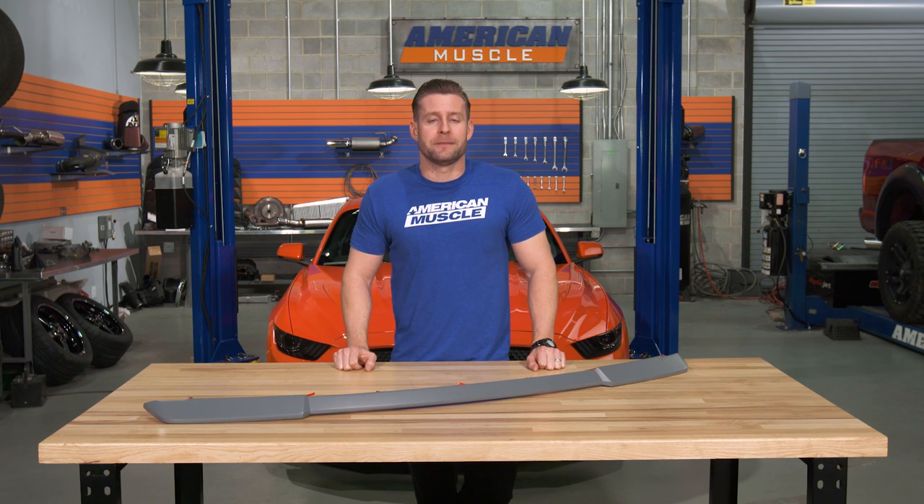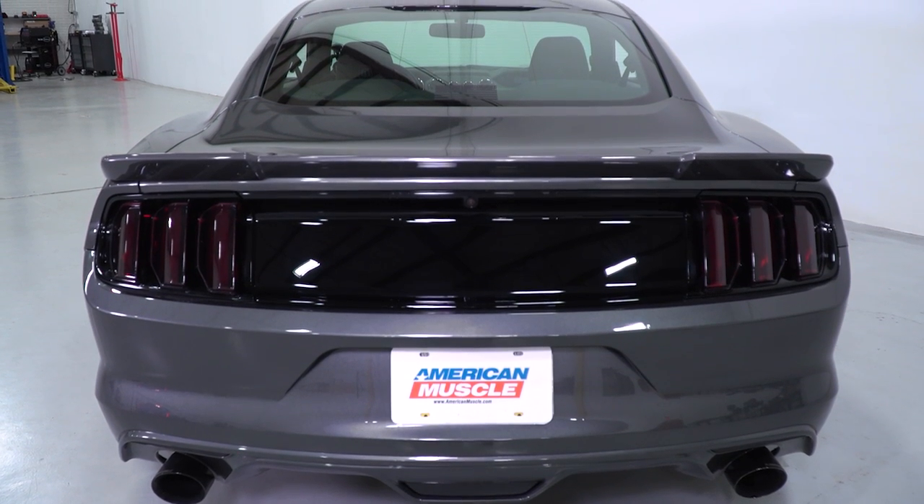First and foremost, if you already have a factory spoiler installed onto your 2015 or newer Mustang, this might not be the best option because it will not cover those holes left by the factory spoiler. Instead, this is gonna be a great choice for owners who have a spoiler-less car from the factory. Keep in mind this thing will ship to you unpainted, meaning you're gonna have to have it color-matched to your ride, unlike our next spoiler option.